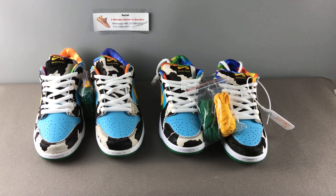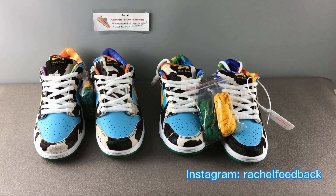Hello, I'm Rachel from GK Sneaker. Today I would like to do a review on the Chunky Donkey SB Dunk. The left one is real, the right one is fake. Now let's check one by one about the differences.